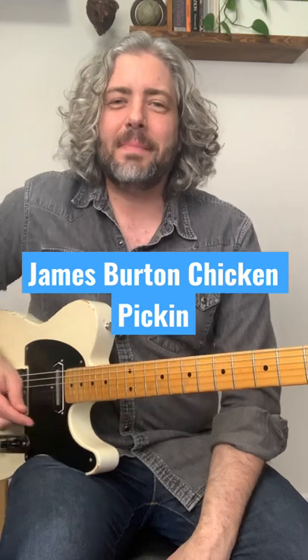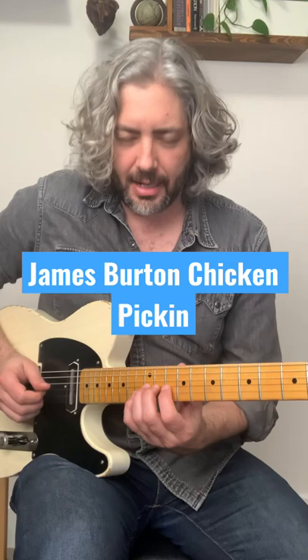Okay, bendy double stop lick in the key of D, à la James Burton, and it goes like this.